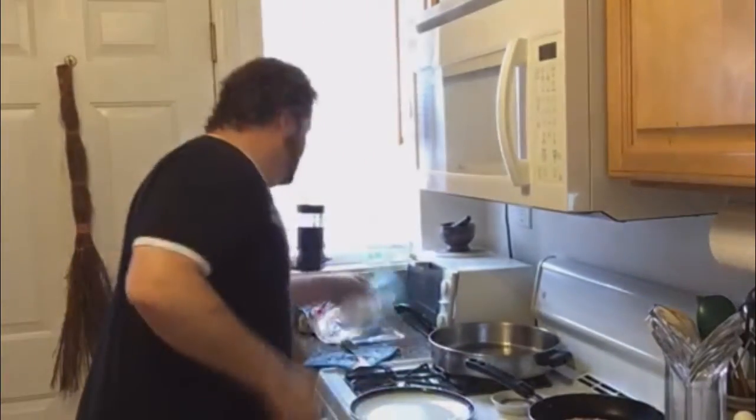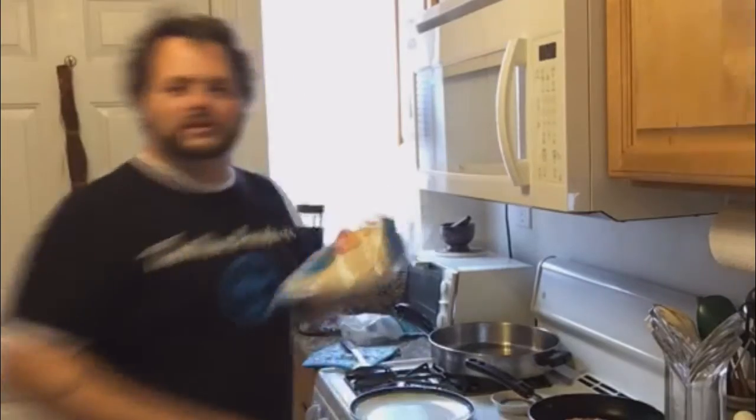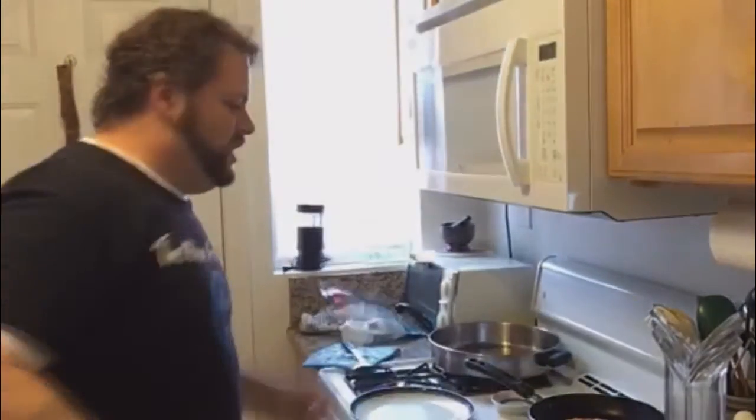Hey Lisa, nice to see you. So pizza's almost done — low carb pizza. You got cheese, you got tomato, low carb tortillas. That's it. This is easy — cooking is easy. I got a few people watching here.